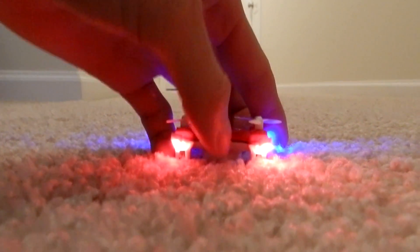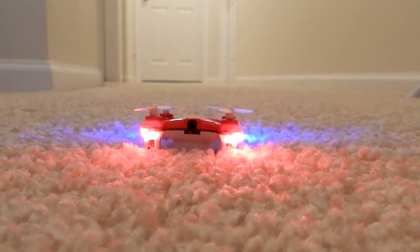Hey, what's up guys, this is TechWunny here and today we'll be taking a really quick look at this mini drone from Afunta.